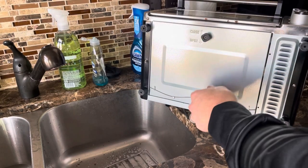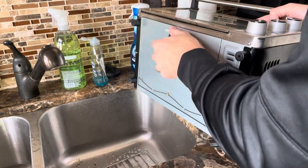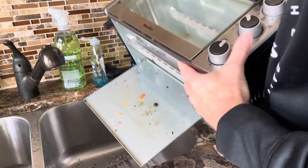We'll move the cord to get that out of the way. It's got a button on the bottom — this is how you open the bottom. You just pull it down and that way you can get rid of the crumbs in the bottom.